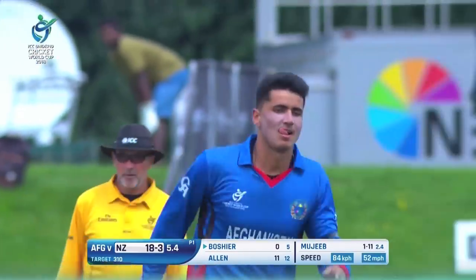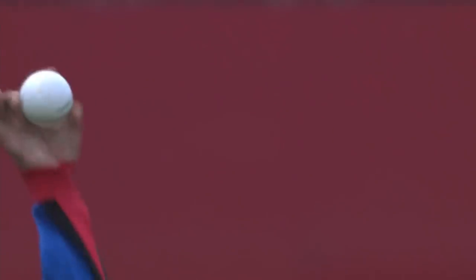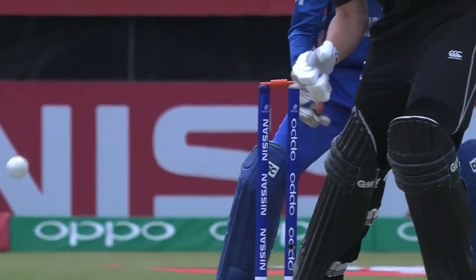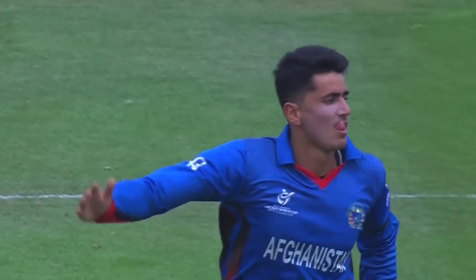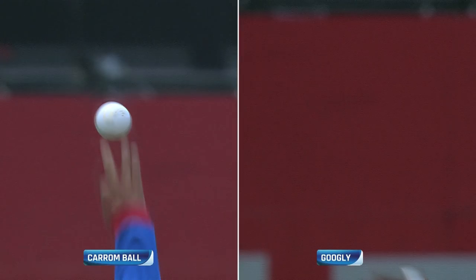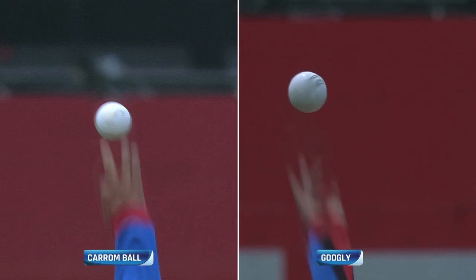He doesn't need a slip when you can hit the stumps — there's a third duck in a row for the batter. Not an auspicious tournament for him with the bat. Mujeeb has been absolutely sensational, showing us a lot of variations: the carom ball on the left and the googly on the right. The New Zealand batsmen aren't picking them. What is the solution, Grant? How do you go about picking wrist spinners?